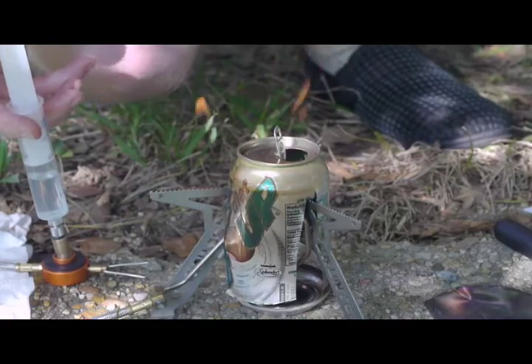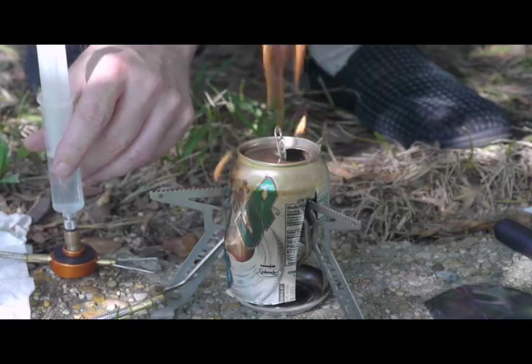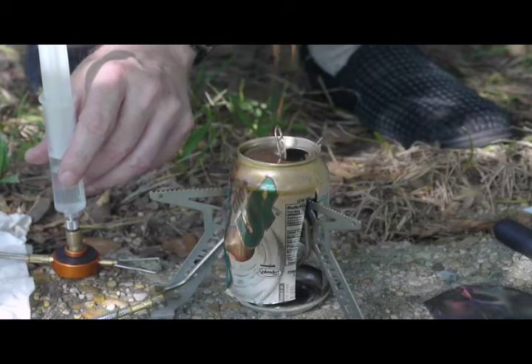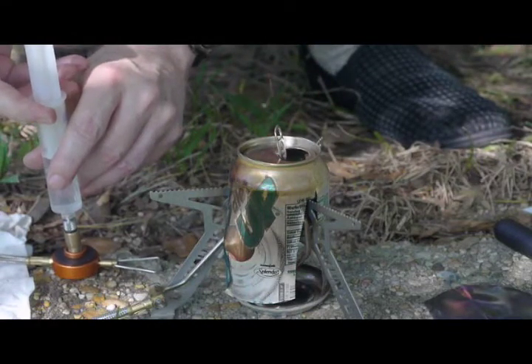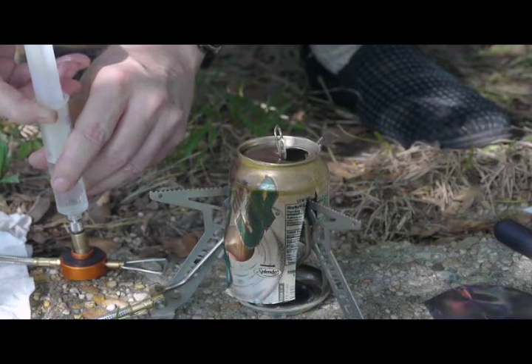The problem with these pop cans is they don't tolerate a lot of high heat, so you don't want to get too aggressive trying to activate the burner — it'll literally melt. I'm pressing a little bit on the syringe just to see if I can get some semblance of a burner action.